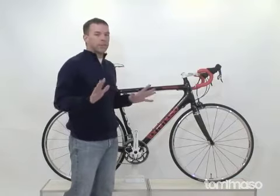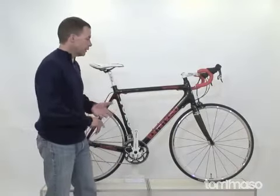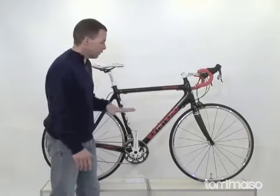It has everything you need to go on centuries, to race bikes, to just get lost for a few hours, or that quick one-hour sprint. I love this bike.